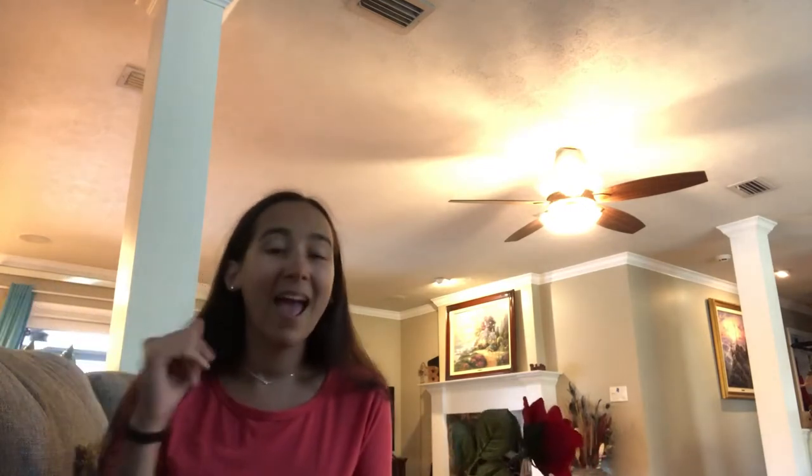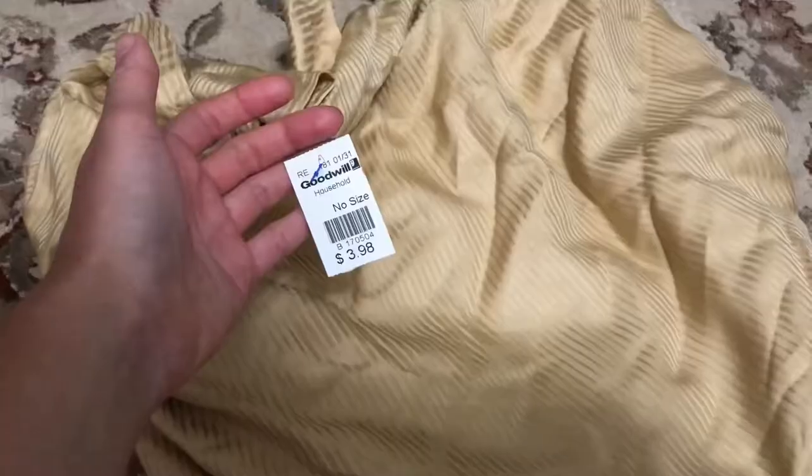A lot of the time what I'll do is I will buy a curtain here, a curtain there, a prom dress here, and if I think they have potential for something, I'll hold on to them. Throughout the months and years, I'll go thrift shopping and kind of have a mental catalog of what I have in my stash and try to find things that can go with it, because it's not always possible to just walk into a thrift store and find all the things you need for one costume.